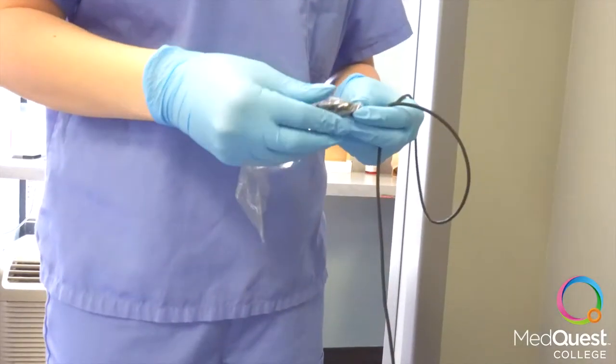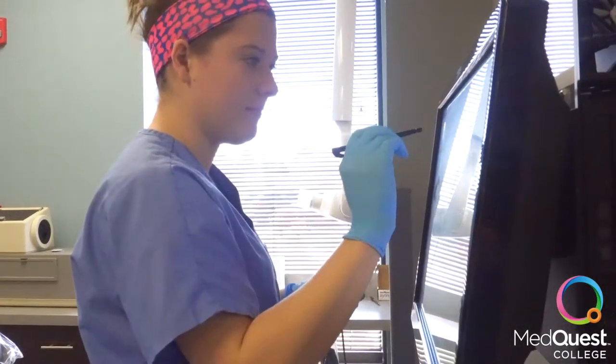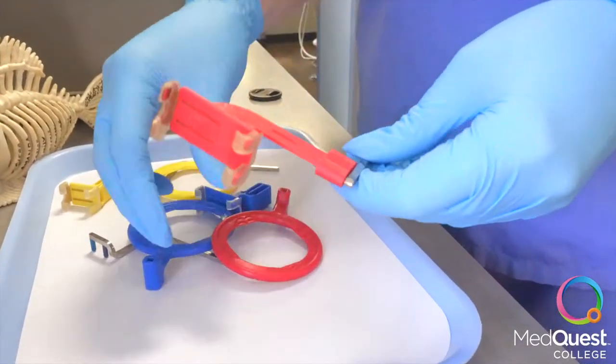Cover the sensor that you will be using in the procedure. Set up patient x-rays on screen and select the side and teeth that will be getting x-rayed. Put together the Red Wren to do the bite wing.